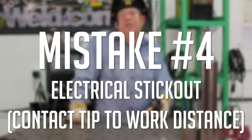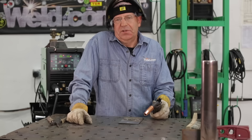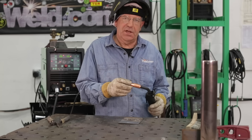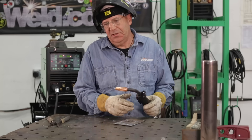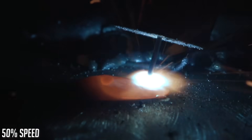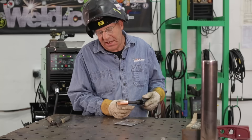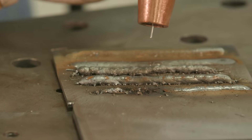The next common mistake is electrical stick out too high or too low. Electrical stick out is defined as how far the wire is sticking out past the contact tip — not the nozzle — to the material. Ideally for short circuit MIG welding, we want to hold about 3/8 of an inch to a half inch. Right now this is about 3/8 of an inch, though I have to get underneath the nozzle so I'm probably holding more like a half inch. I'm going to weld a little bit of bead correctly, and then pull it way up.